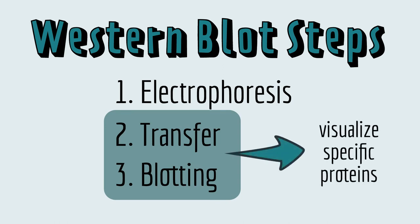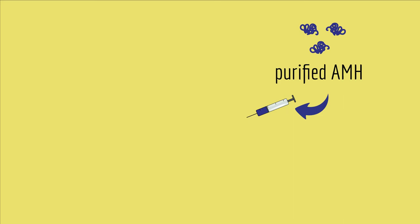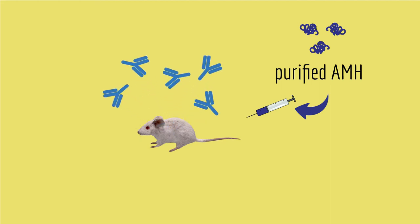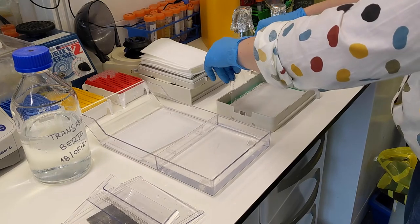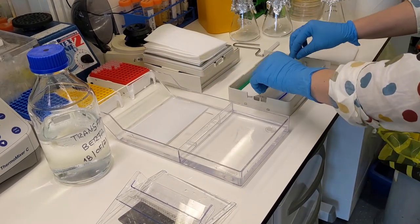Remember that the goal of a Western blot is to visualize specific proteins. To do that, scientists use antibodies — literally the part of your immune system that recognizes invaders. It turns out that the mammalian immune system is really good at creating protein antibodies that bind specifically to foreign proteins. But where do scientists get an antibody that binds specifically to AMH protein? Well, they injected a little bit of purified AMH protein into a mouse, or a rabbit, or a goat — for this paper, it was a mouse. So that mouse mounted an immune response and started making antibodies against AMH. Then scientists harvested those antibodies and used them to visualize AMH protein in the Western blot. But the problem is that antibodies themselves are proteins, which means you can't just squirt them onto the polyacrylamide gel. And this is where the transfer step comes in. Scientists use an electric current to transfer the proteins from the gel to a thin plastic membrane, which holds the proteins in place while making them accessible to the antibodies.